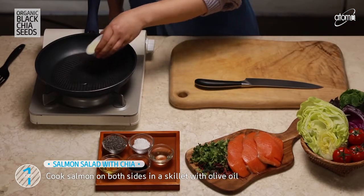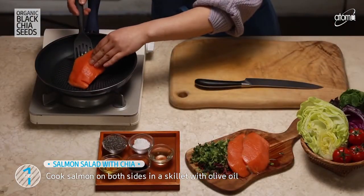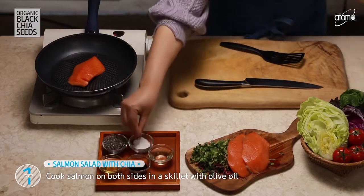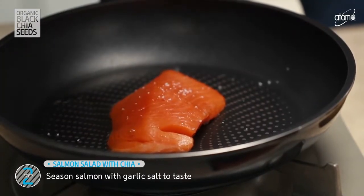First, cook salmon on both sides in a skillet with olive oil. You will season the salmon with garlic salt to taste.